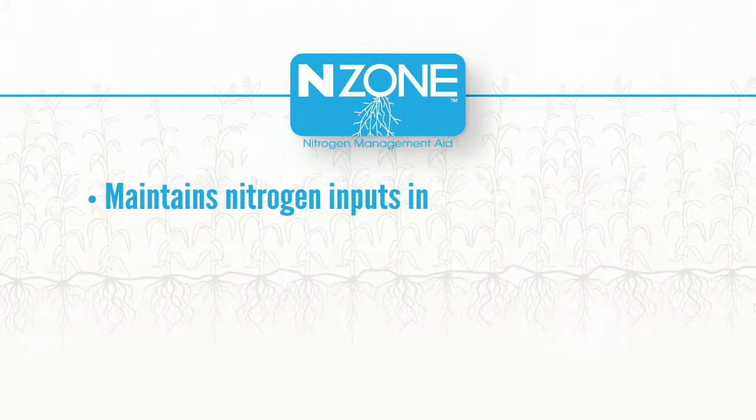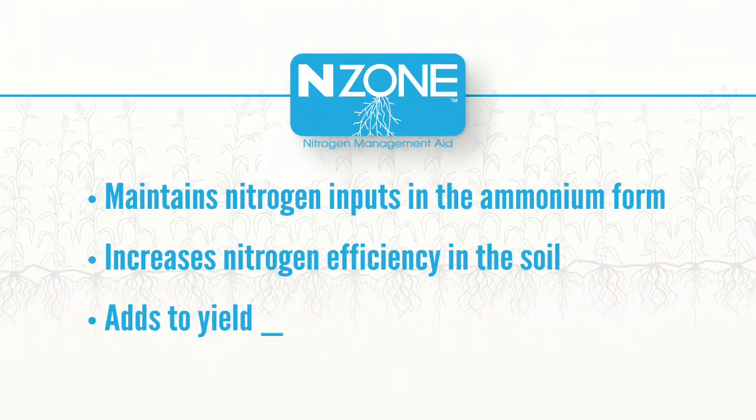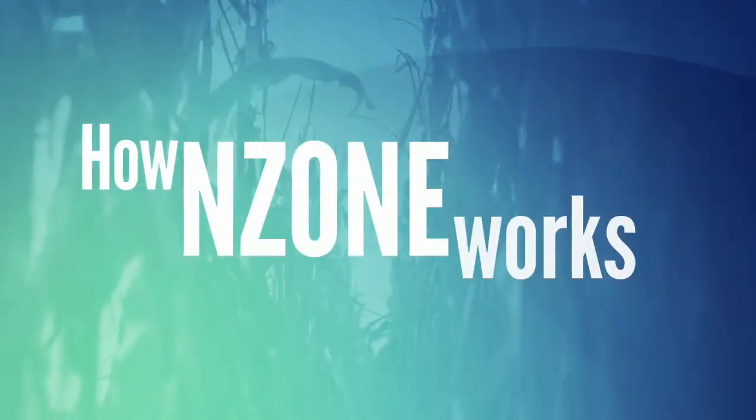Enzone maintains nitrogen inputs in the ammonium form, which increases nitrogen efficiency in the soil and adds to yield potential. Here's how Enzone works.